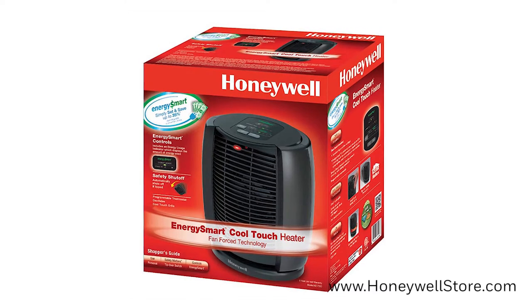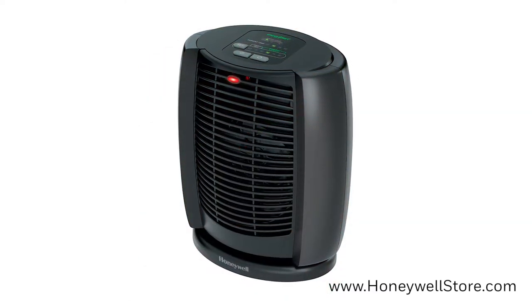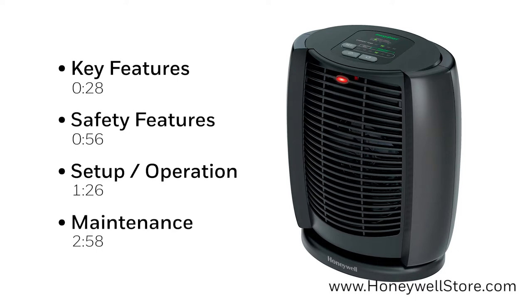Welcome to the Honeywell Deluxe Energy Smart Cool Touch Heater Product Overview. In this video we'll be going over the key features of the product, safety features and tips when setting up, how to set up and operate your unit, and maintenance. Feel free to skip to any of the on-screen time codes to find the section you're looking for.